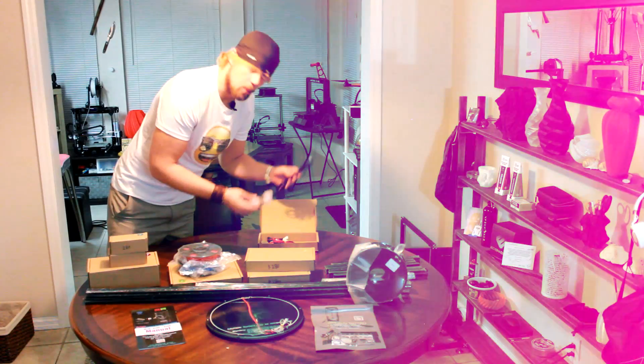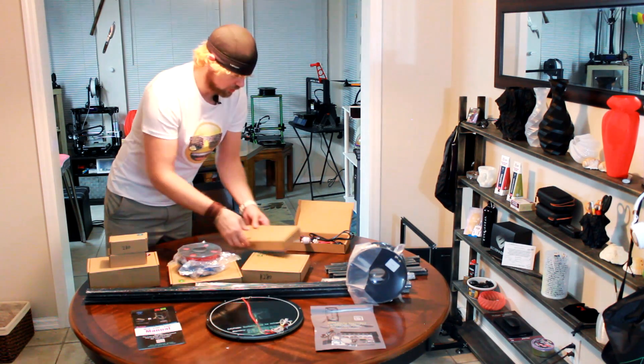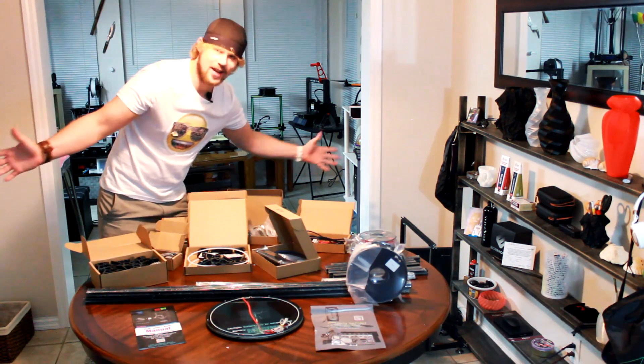Let's do it. Opening up box number 1 - it has our cables and our extruder. Box number 2, box number 3, box number 4, box number 5 has our motor, box number 6, box number 7.